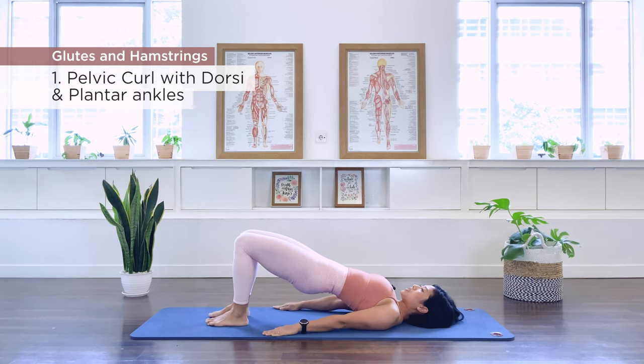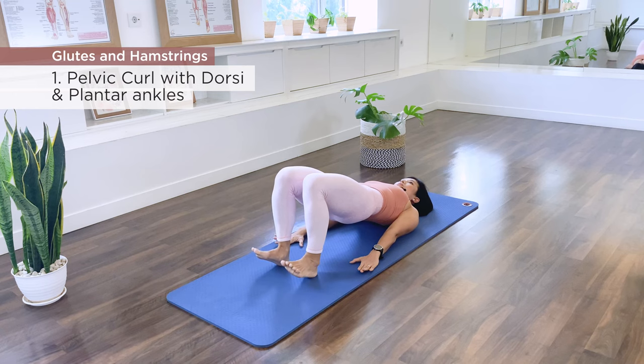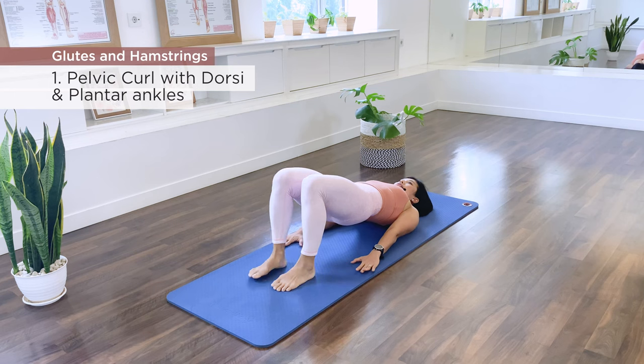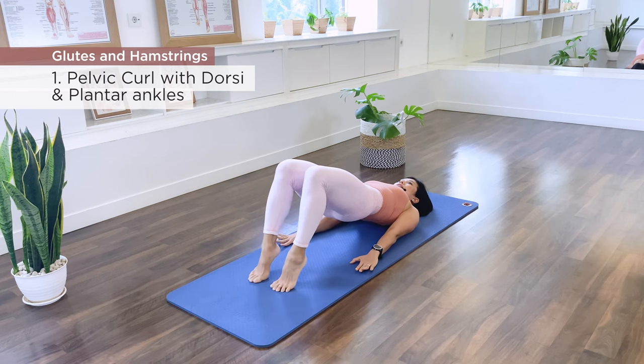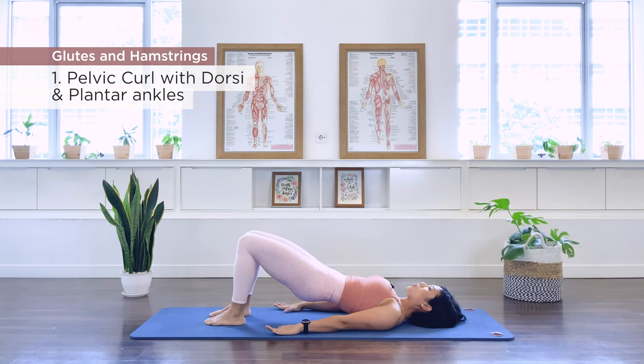Now this is where we're going to hold the position. Dorsiflexion your ankle — up and down. Plantar flex, up to a tippy toe and down. Continue alternating: dorsiflex and down, hold the pelvis high, plantar flex and down. Keep the pelvis up throughout — dorsiflex, lift the heels, plantar flex. Complete all ten sets, then hold, take an in-breath, and let's go ahead and roll the spine down.